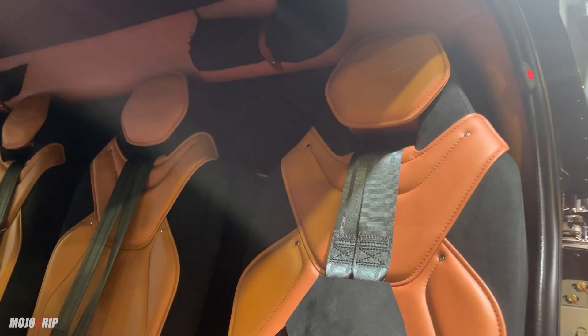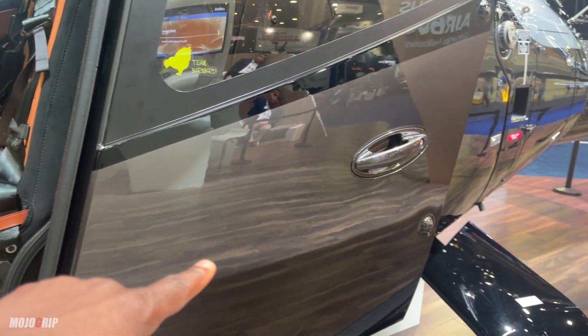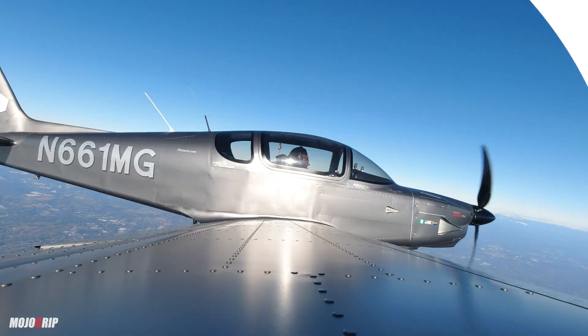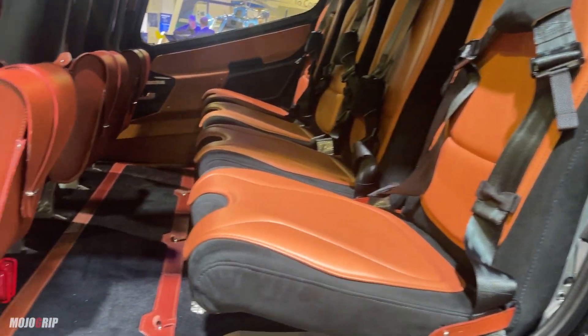You can see all of the materials — this is really like a sports car. You can see the materials used here, and also the color of the exterior. I'm very familiar with this color; if you remember, my airplane was painted in Aston Martin tungsten silver, so it's a very similar color here.